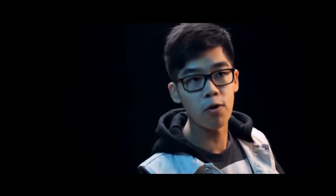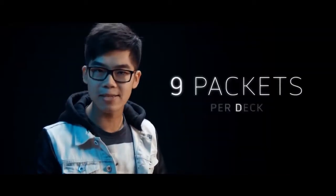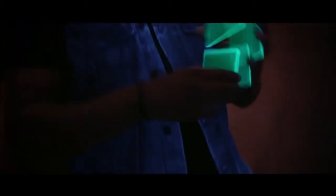A trainer deck is great for newcomers, people who are just getting started into the art form. But our intention was to create vibrant neon colored decks with more packets to manipulate, giving you more creative freedom in order to do more moves.